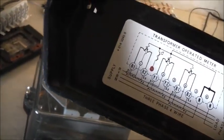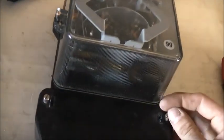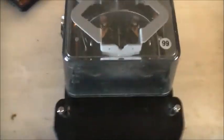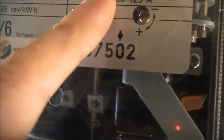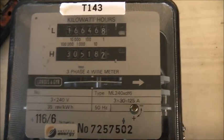This is just a terminal cover off a CT type meter from an operating boot — pretty much the same for this one. Look at that — now it's got a terminal cover, which is all nice and restored, up to scratch and accurate. That's all complete and restored. Just the specs again: 3x240V, 3x30, 125A maximum, 35Vs per kilowatt hour, 50Hz. Top ML240 XT F6. Landison Gaia. Thanks for watching.